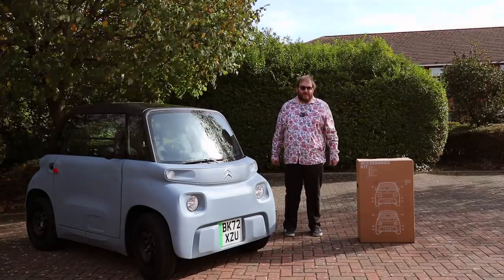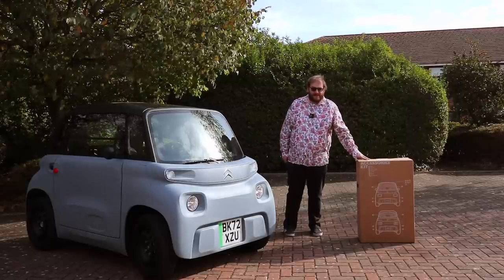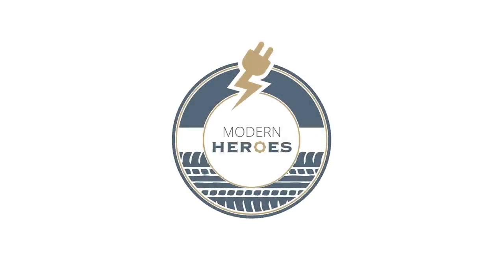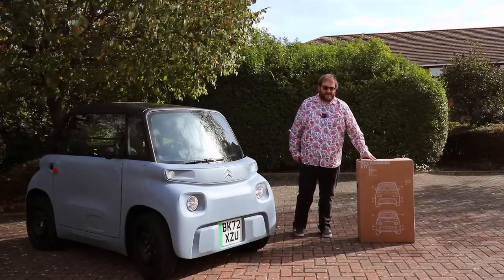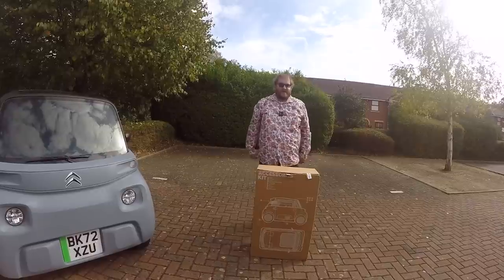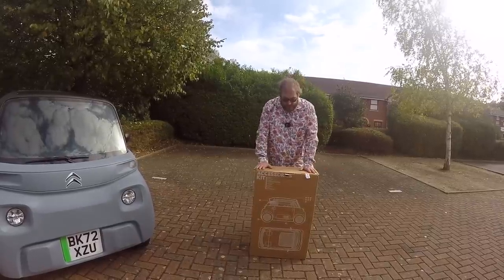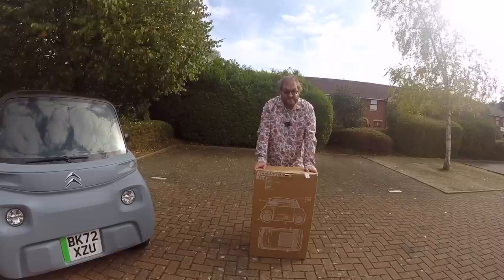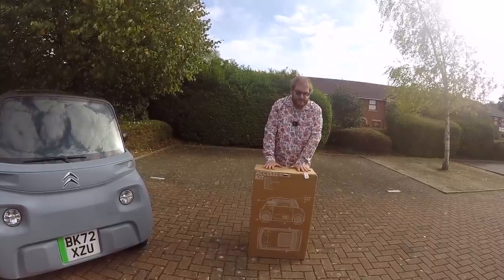And now the moment you've all been waiting for — let's unbox and fit the Miami Orange pack to my 2022 Citroën Ami. I know a lot of you have been absolutely dying to see this, so let's get into it. If you buy one of the color packs for your Ami — you can get orange, gray, or blue — you'll get a big box with all the accessories, and they are all self-fit; you need to fit them yourself.